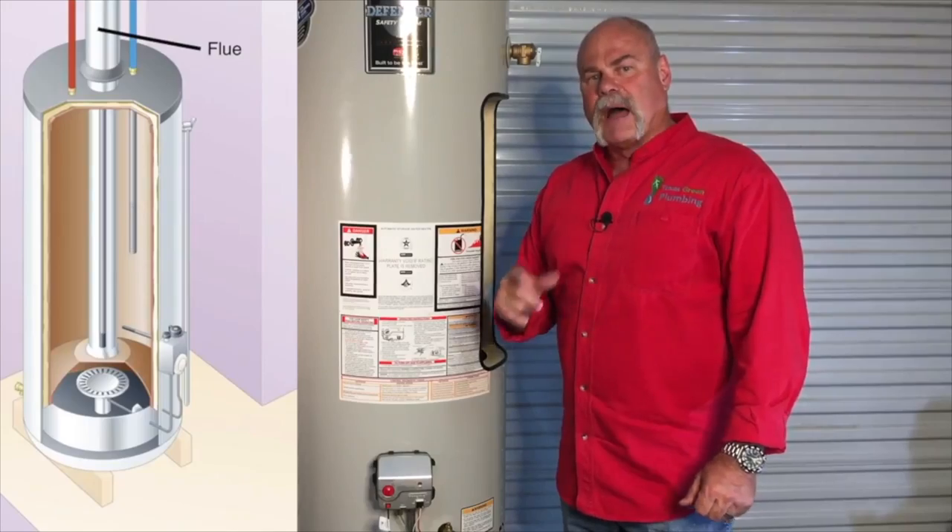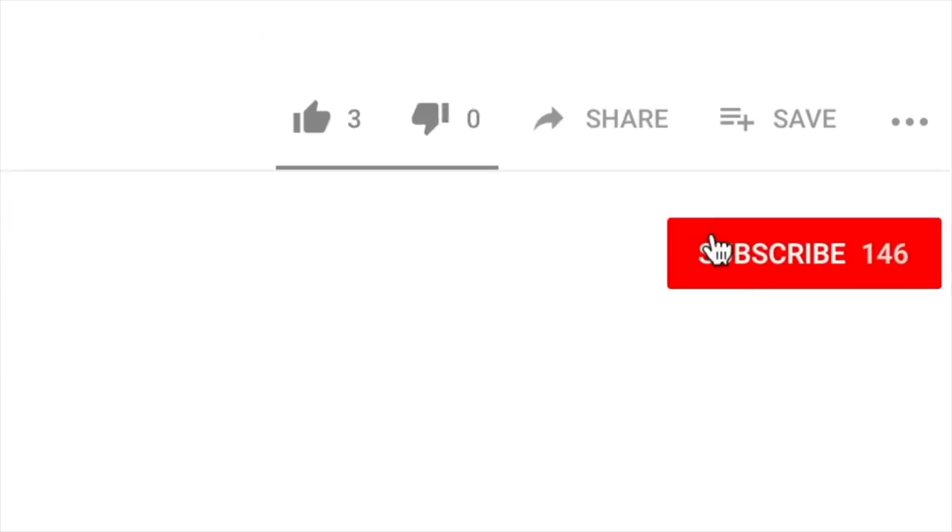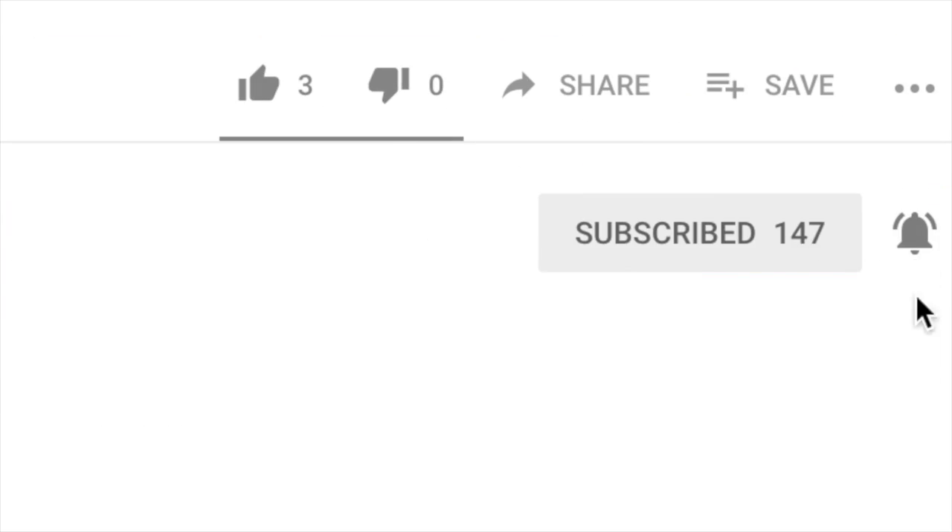In this video we're gonna talk about water leak detection and where it starts. You might think it starts at the meter but actually we're gonna start somewhere else. I'm Roger Wakefield, the expert plumber. I've been plumbing over 38 years and I have every master endorsement in the state of Texas. On this channel I'm teaching you everything you need to know about plumbing. If you haven't been here before, please subscribe so you don't miss anything.